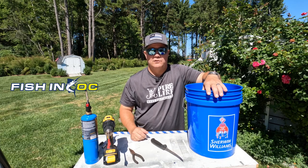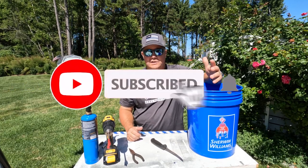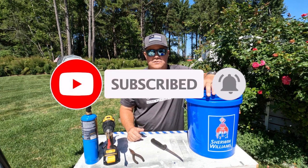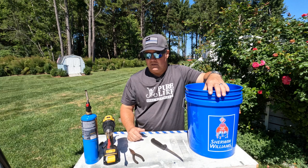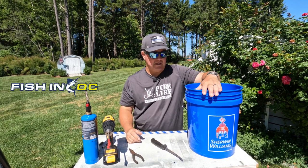Stay tuned, I'm going to show you how to do it real quick. If you haven't already, subscribe to the channel, hit that like button. If you have any questions at all, comment below. We answer all the questions we get on our YouTube channel. We appreciate you guys tuning in. It's real quick, real simple, and real inexpensive to do these buckets.